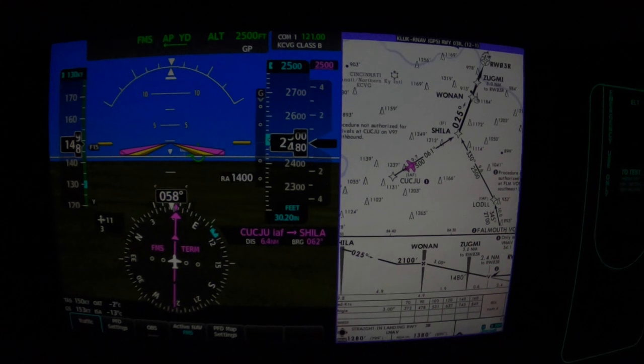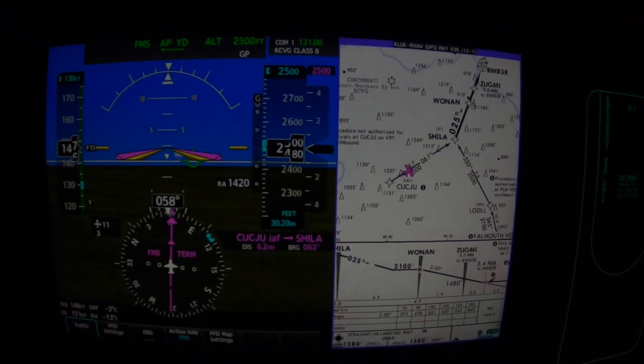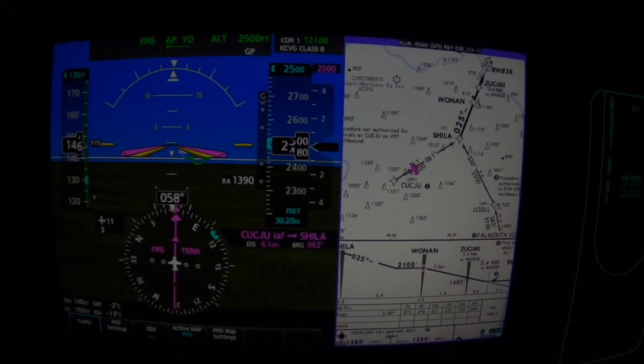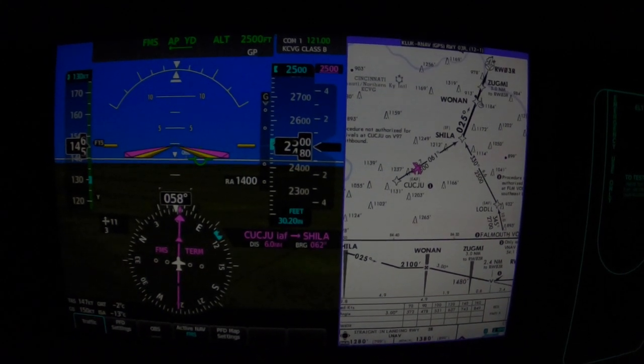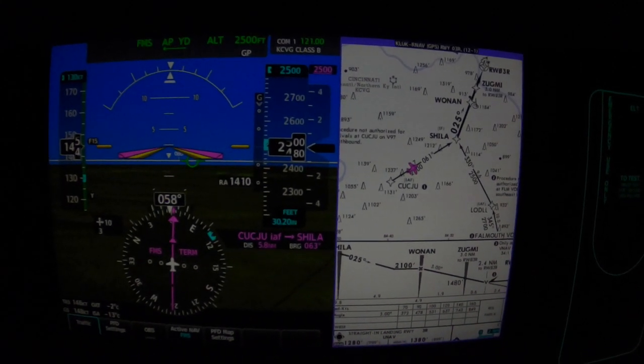As the nose begins to come up for level flight, the airplane begins to trim itself. We now have gear and first notch flap speed, which we'll be needing at WONIN.